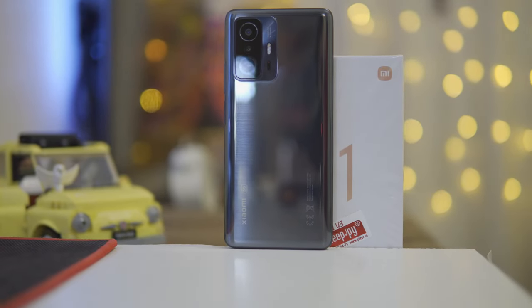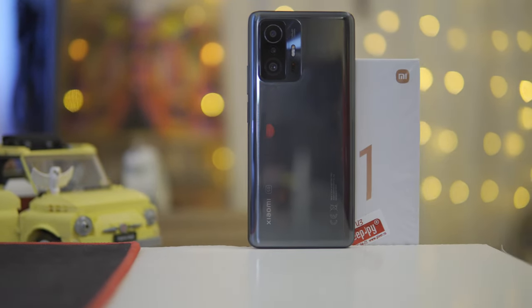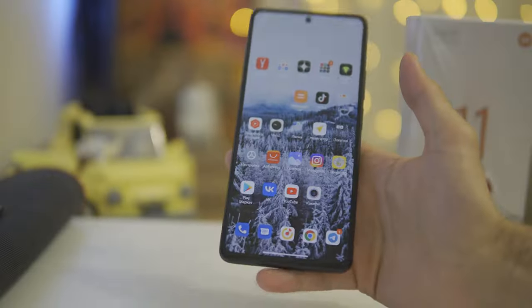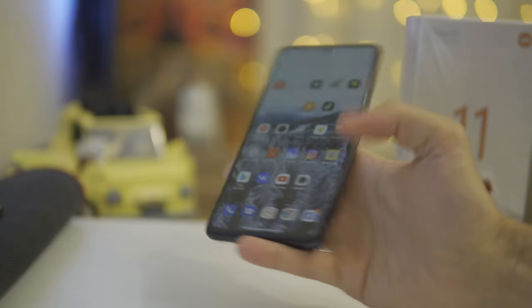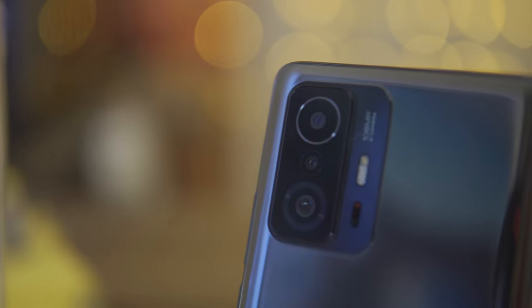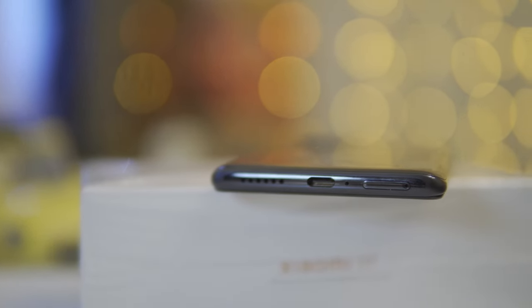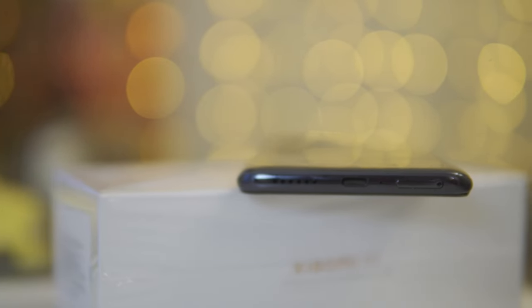A few words about design. The glass back cover has rounded edges and the camera unit looks fantastic. However, the 11T constantly wants to do a backflip because the upper part is heavier than the lower one. The frame is metal; the upper face is flat so you can put it on a table, and the bottom is rounded so as not to hurt your hand. Everything is very thoughtful. No headphone jack though.